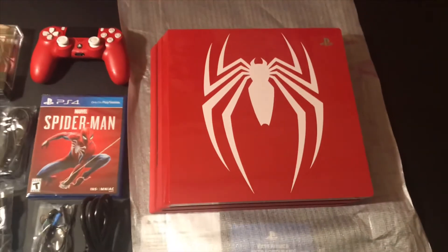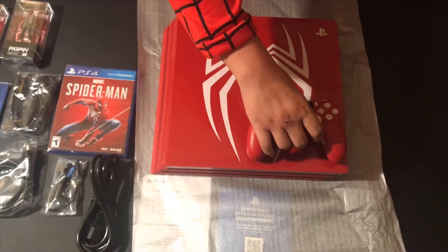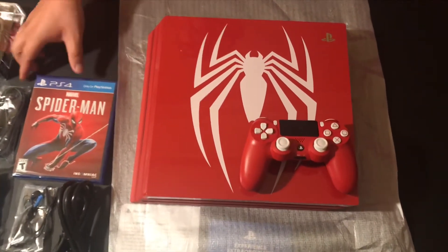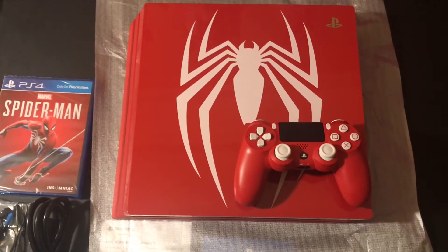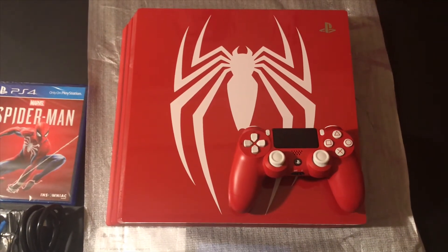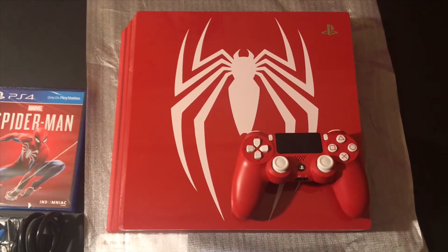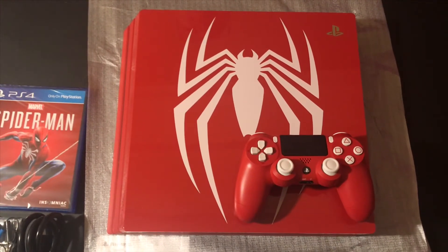I've lost the words, I have no more words to give to you guys. Look how cool this looks. I highly recommend you guys pick this console up if you can find one. I suggest you call your Best Buys, Walmart, Targets, and Game Stops to see where you can find one of these. And if you can, pick one up.